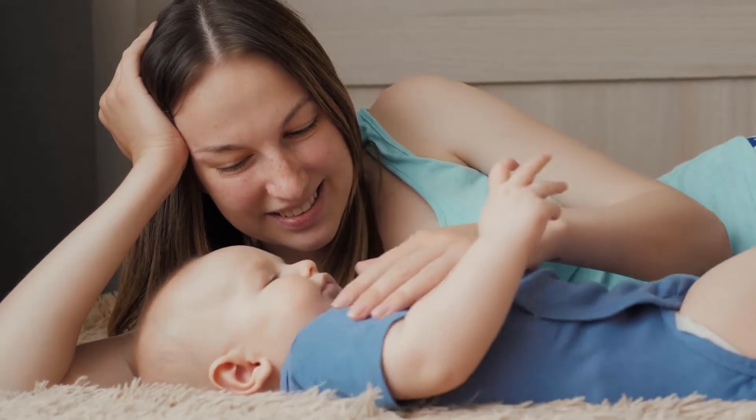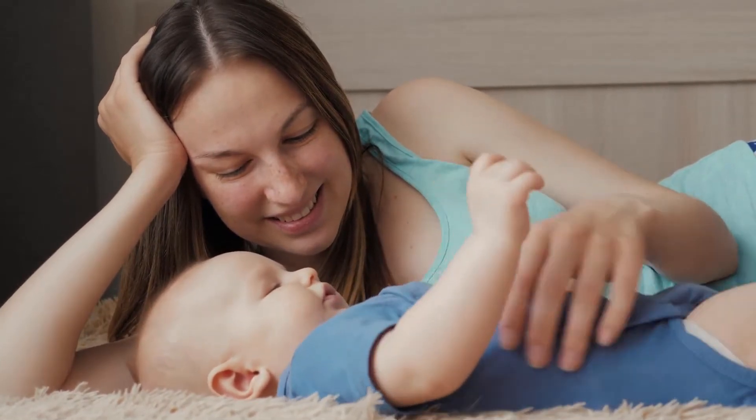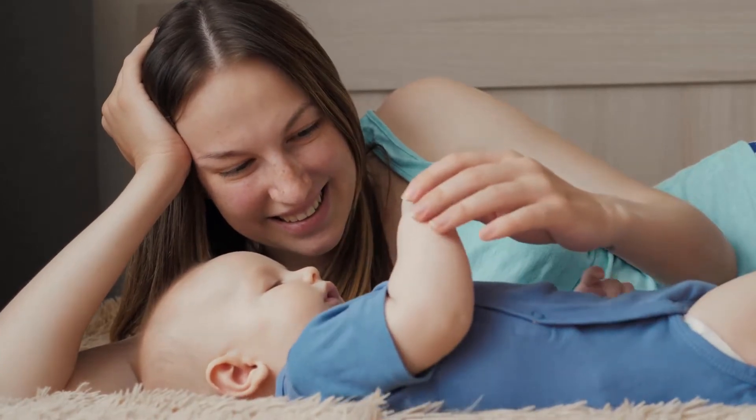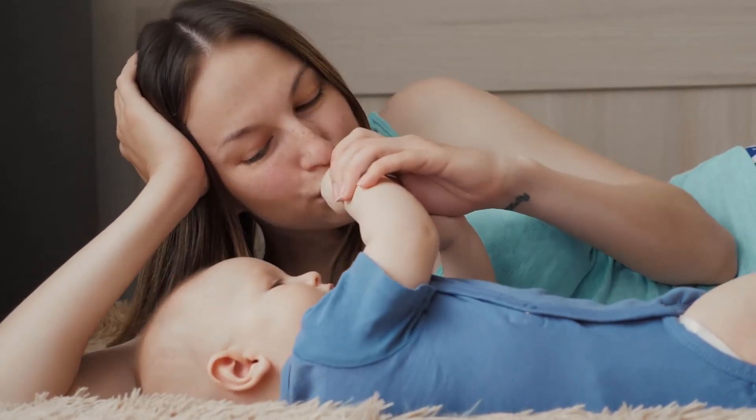Quiet operation with LED front light: whisper quiet operation boasting an LED front light and whisper quiet motor. The LED light allows trimming baby's nails in the dark when they are sleeping without causing any disturbance.